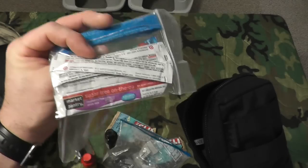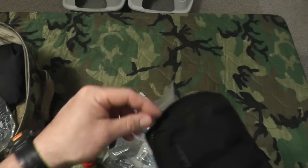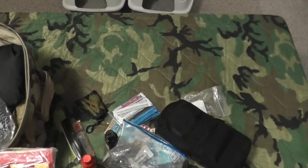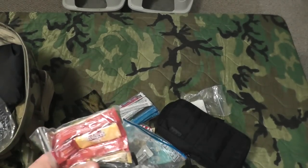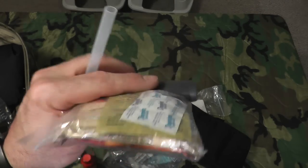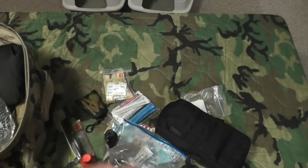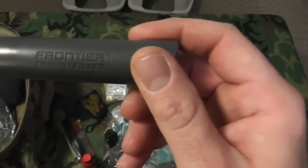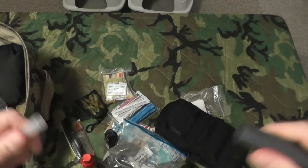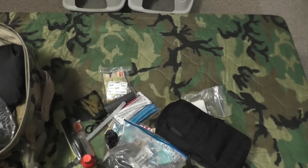I also keep some Hawaiian Punch and sugar-free drink mixes, tea bags, coffee, creamer, and sugar — this isn't just for survival, it's also handy if I'm at work and want to make a cup of tea or coffee. I have water filtration tablets and a Frontier emergency straw filter you plug into your water source and drink right through. Between the straw filter, the Steri-Pen, and the tablets, I've got plenty of water purification covered.